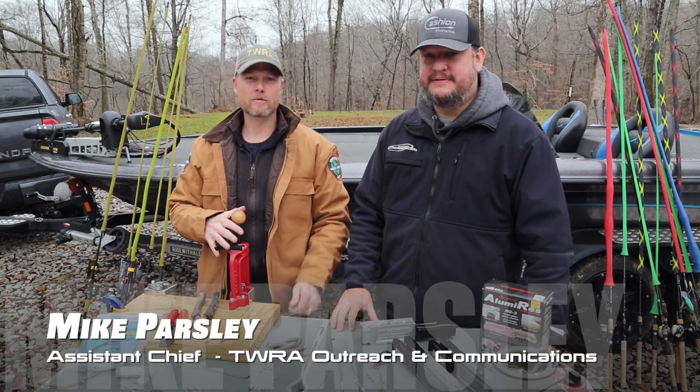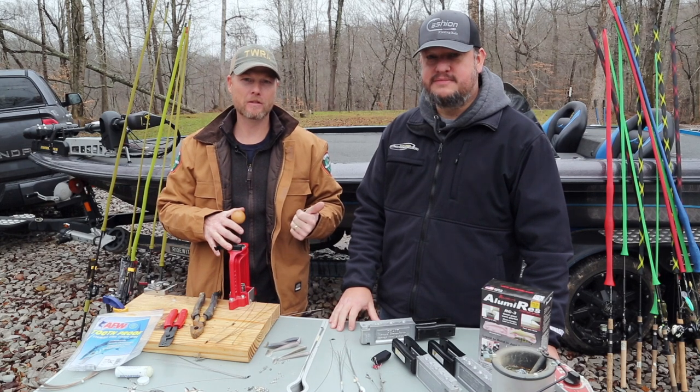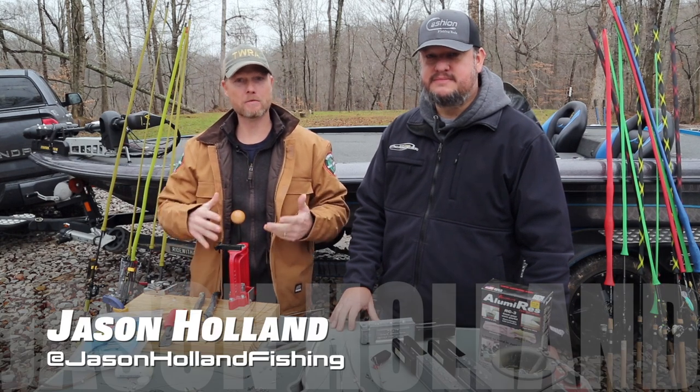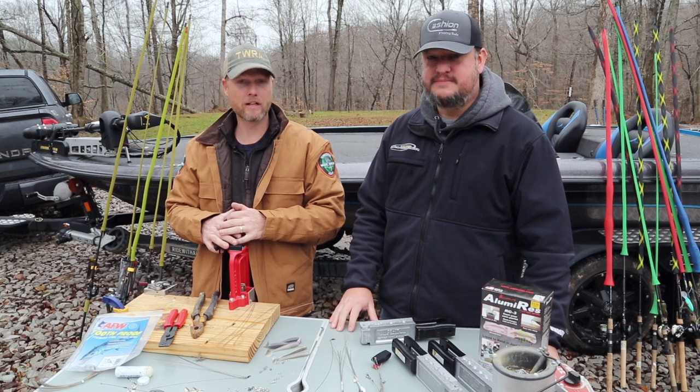Hey, this is Mike Parsley with the TWRA. We wanted to come out today and introduce my friend Jason Holland. He's going to help us with some tackle tips and fishing tips this year to get you out on the lake and more successful.